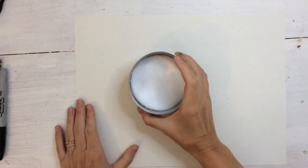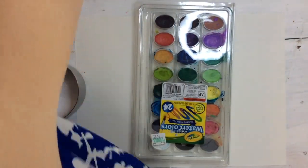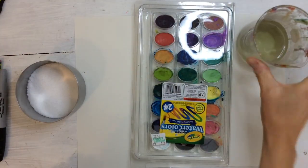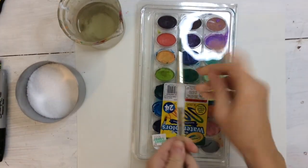For this project, you're going to need some table salt — it can be any kind of table salt, sea salt, or just regular. You're going to need some watercolor paint, water, a paintbrush, and a white piece of paper.